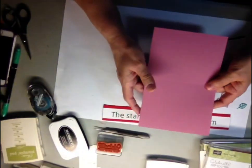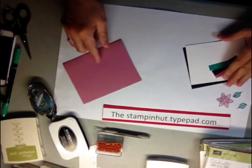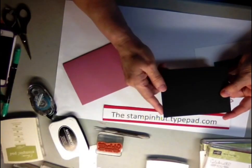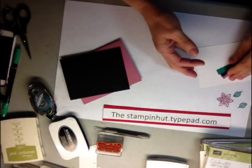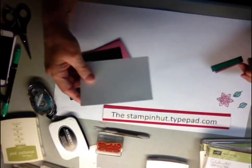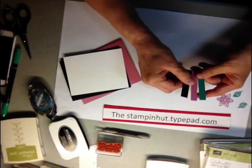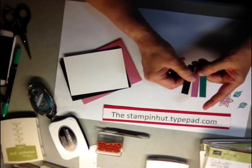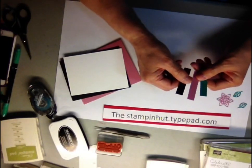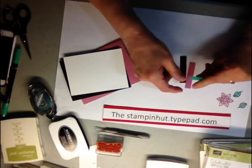What you're going to need is a card base in Sweet Sugar Plum, cut at five and a half by eleven and scored at four and a quarter. Basic Black cut at four by five and a quarter, and a piece of Whisper White cut at three and three-fourths by five. Then cut a half inch by two and a half inch strip in each of these three colors: Emerald Envy, Sweet Sugar Plum, and Basic Black.